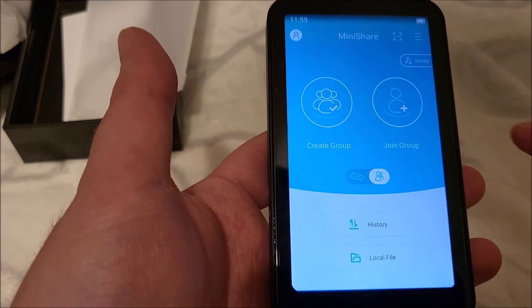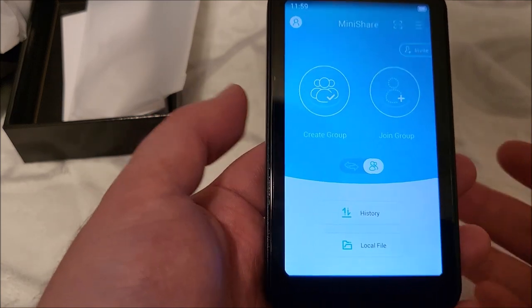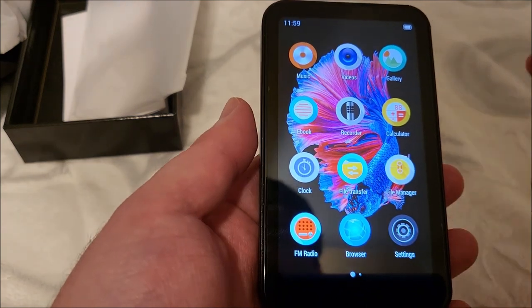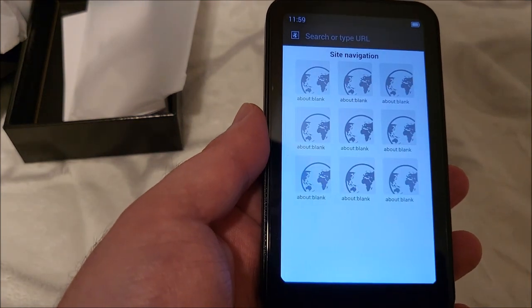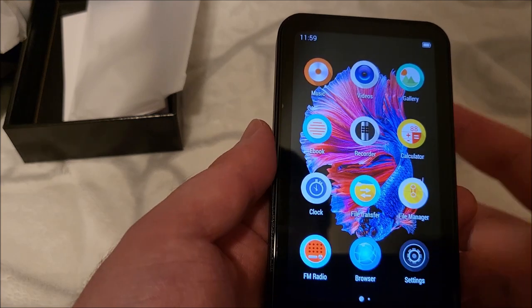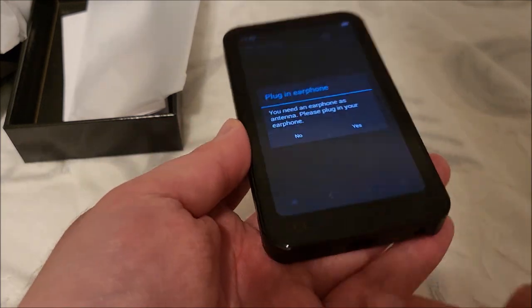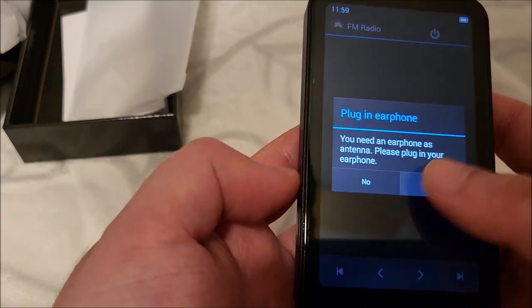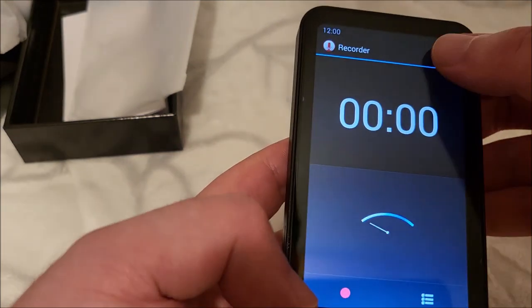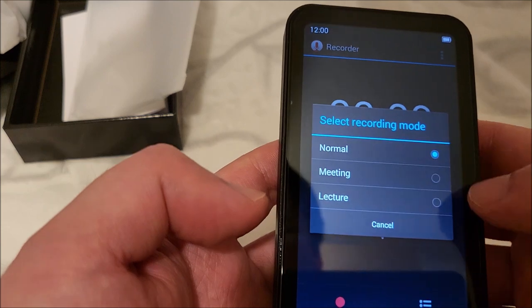The MiniShare app is pre-installed and that's how the wireless transfer works — it runs peer-to-peer software on your Android phone. There's a web browser, though I haven't connected to Wi-Fi yet. There's an FM radio app, which requires headphones plugged in to use as an antenna, and a voice recorder. I set the recording mode to normal and quality to high and did a quick test recording.